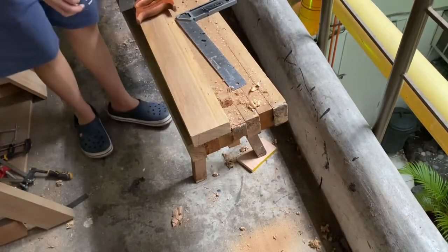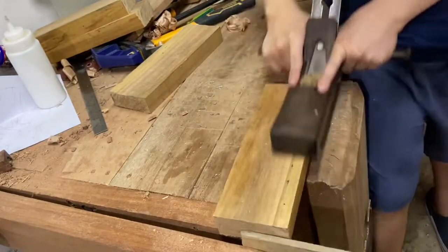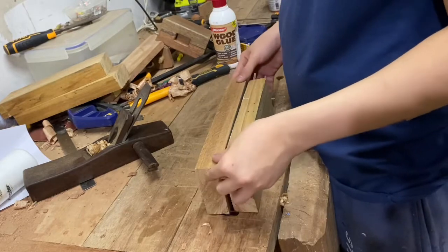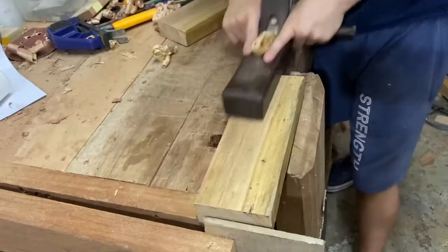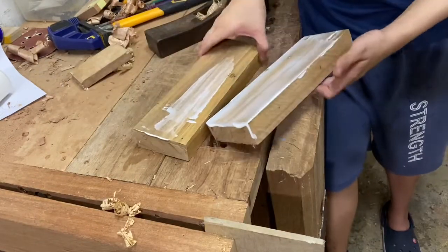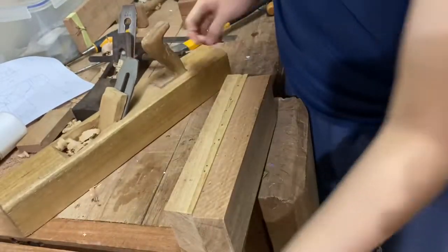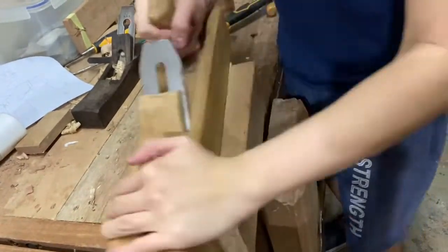Use your previous piece to mark the next piece so all of them will be exactly the same size. Next, I'm going to face plane them because we're going to be laminating them. After gluing, I planed the sides flush. There was a piece where one side was much wider, so I needed to bring out my jack plane to quickly take care of that.